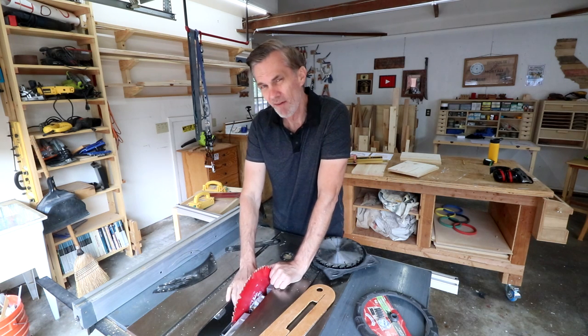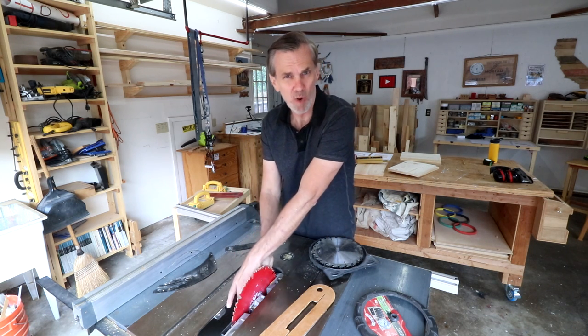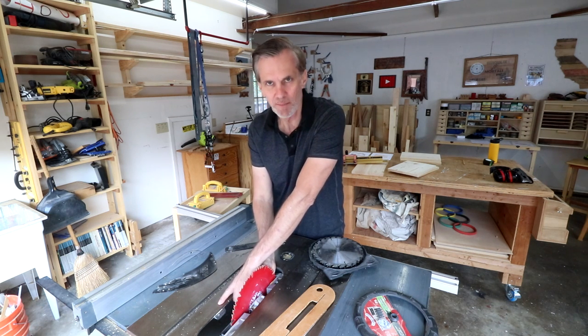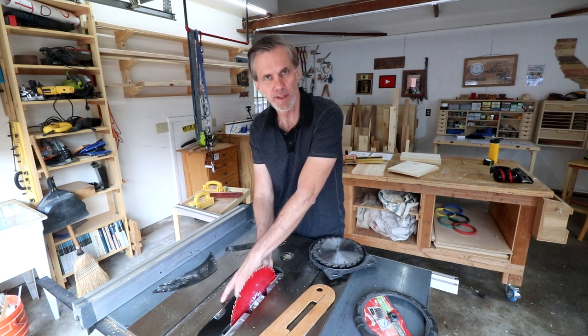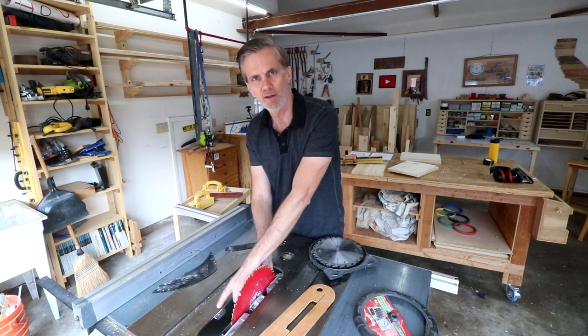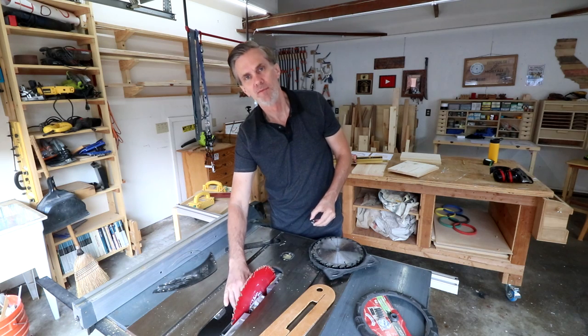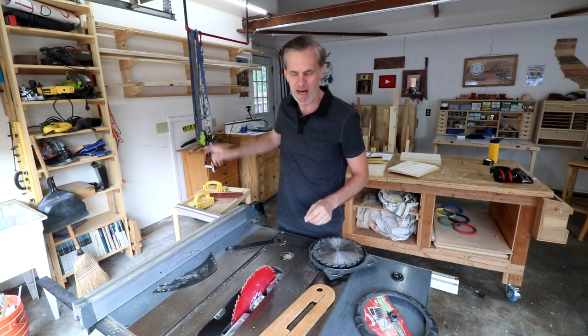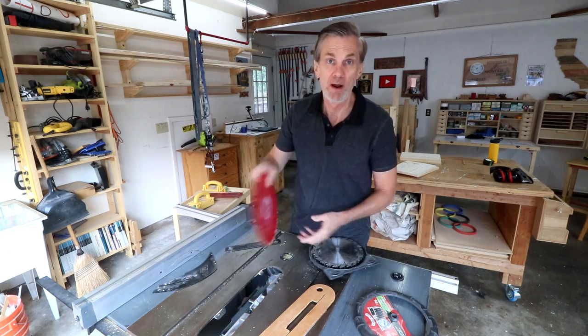If you don't have a set of dado blades, you can always make dados and rabbets with a regular saw blade — you'll just have to make a number of passes to widen the channel. Another method for making rabbets and dados is to use a router and a router table.